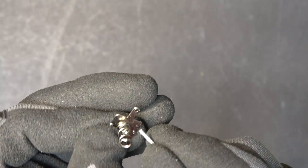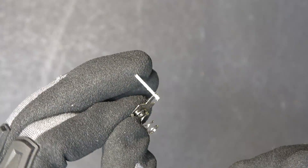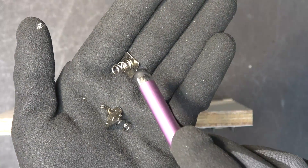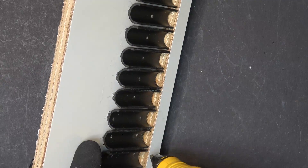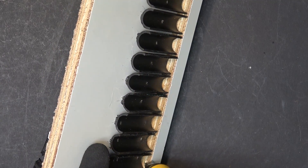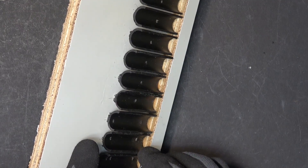This brass nail is small enough to go through this hole. To install this negative terminal, I bend it 90 degrees, put some hot glue on my plywood, and put on the terminal.